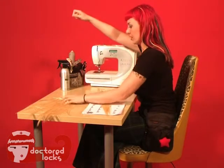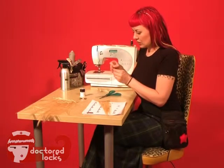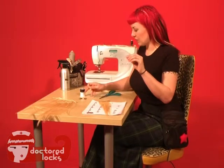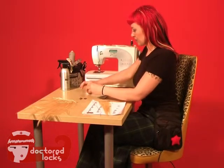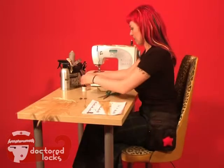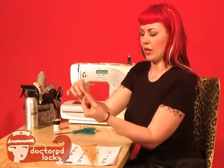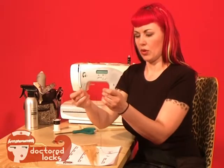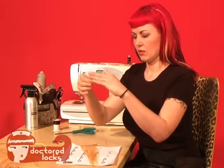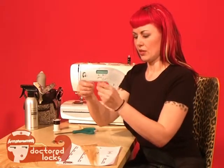I'm using a heavy upholstery thread. You can also use an off-purpose thread — something that has a little bit of a stiffer, stronger kind of feel to it. In order to knot your needle, just do a loop around, pull your ends, and do a couple extra knots with your two pieces. Make sure that it's good and tight.